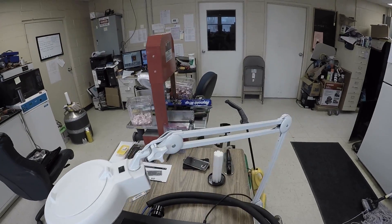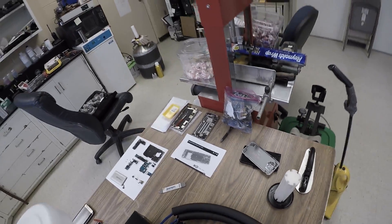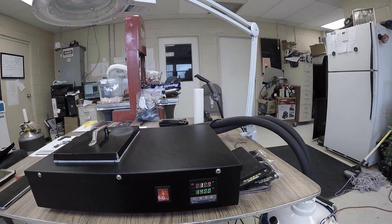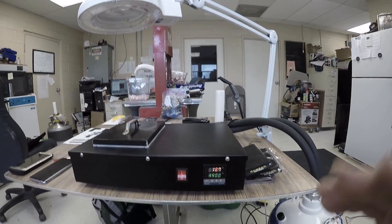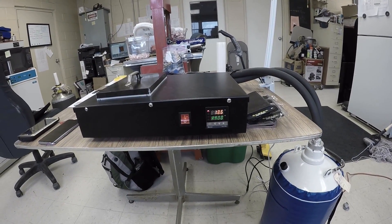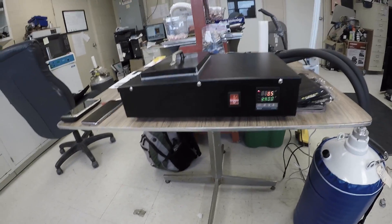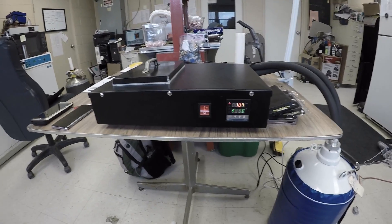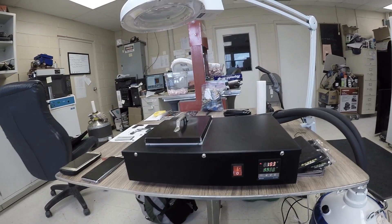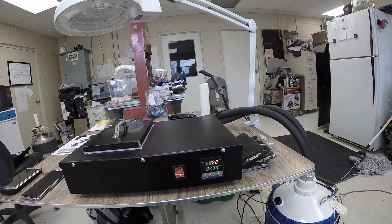The machine is on, set to negative 140. It takes about 12 to 15 minutes to reach the desired temperature. The readings are at 18.3 and 18.2 Celsius right now.